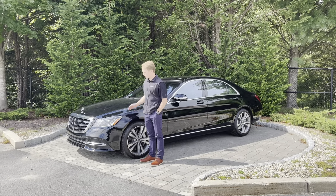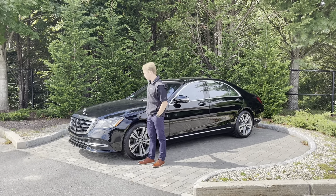Hey guys, this is Mike from Mercedes-Benz, and right here we have a 2019 Mercedes-Benz S450.